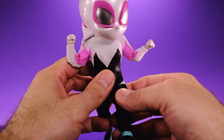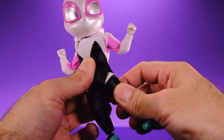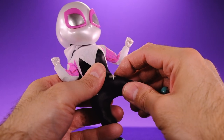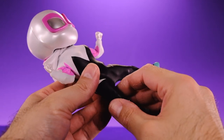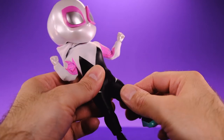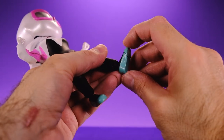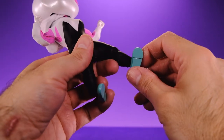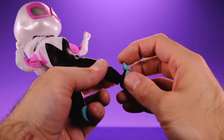For the legs, they kind of scare me given the material, but let's go for it. Her legs can kick forward to about right there but come back only a little — not very much going back. She can get to the side; I'm kind of nervous about the material so I can comfortably get her leg out to about right there. There is an upper thigh swivel, a double-jointed knee which is pretty good, and then another little ball joint at the ankle — it's actually like a double ball joint. Then you have a swivel and a toe joint.